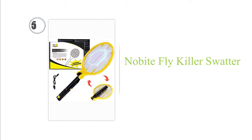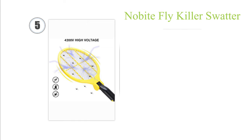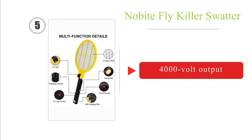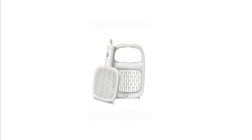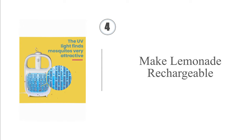Halfway up our list at number five, ideal for traveling, the No Bike Portable features a folding handle design which makes it easy to pack in a bag. Its lithium-ion battery can be recharged via any USB device, and it has a built-in UV light to attract bugs, in addition to a powerful 4000-volt grid and a charging indicator light. However, the plastic hinge feels flimsy.